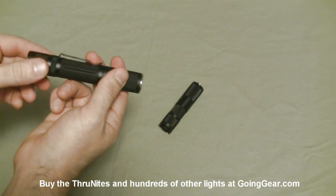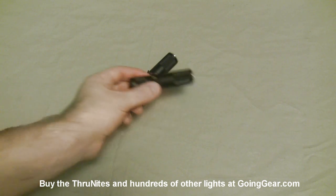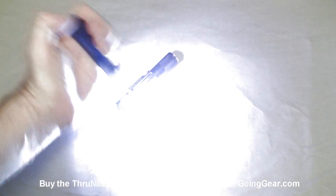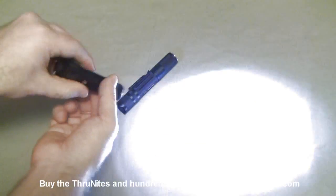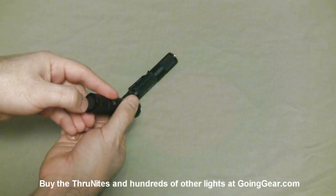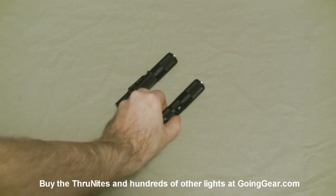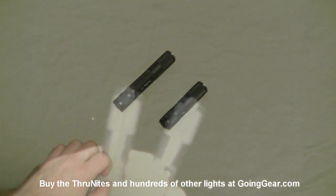One cool thing about these lights is they actually have a memory. When you loosen and tighten the head, it memorizes what output you had when the head was loosened. So you can set it to the lowest output and that's what it'll come on at until you switch modes — a nice departure from what a lot of other companies do. Same operation on the 1C: max output, strobe, loosen the head for other outputs, and then SOS.